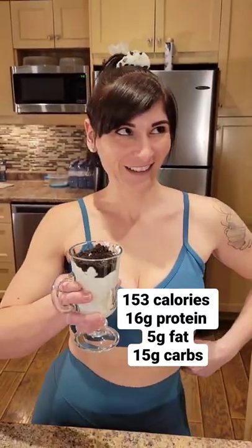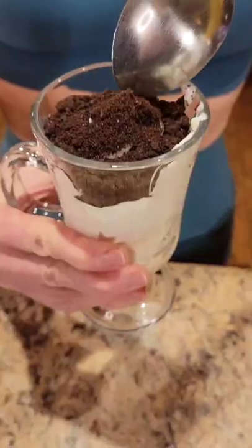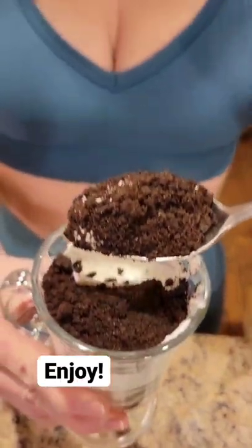153 calories, 16 grams of protein, 5 grams of fat, and 15 grams of carbs. Enjoy the friends!